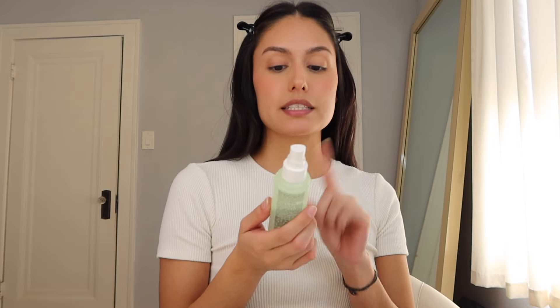The brow gel also helps blend the powder in so it doesn't look too harsh. Now I'm gonna set my face using the Stay All Night Micro Fine Setting Mist by e.l.f. Just a little bit — it doesn't need to be that much since we really didn't apply that many products.